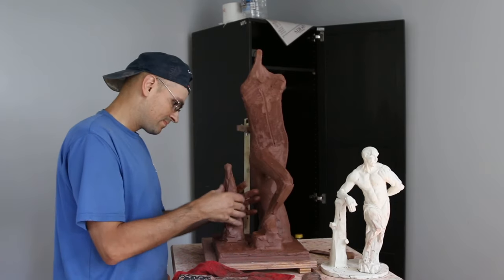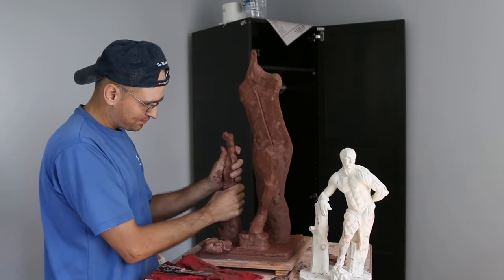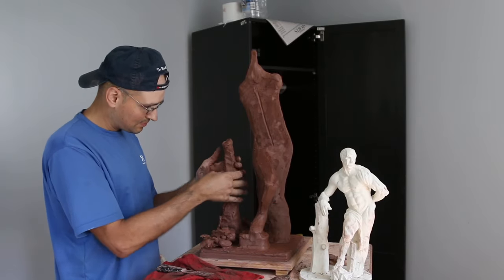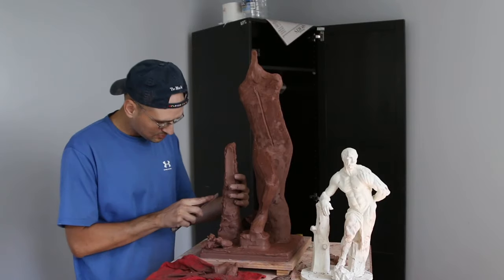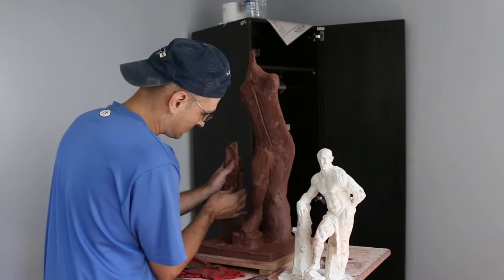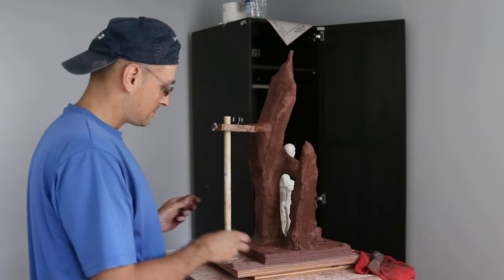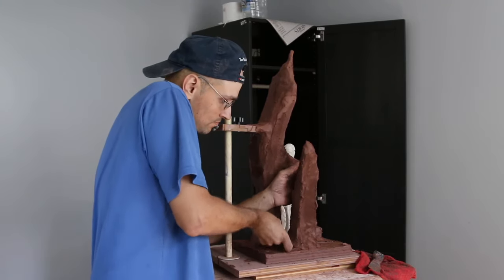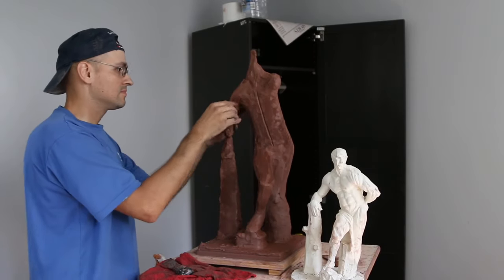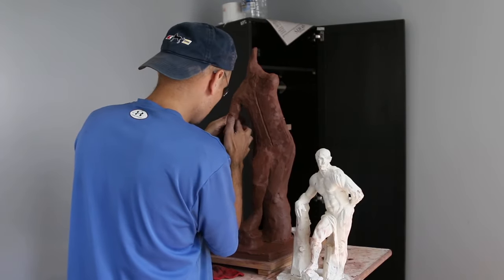I do intend on removing the armature, and the tree trunk is fairly high. The figure is already over 25 pounds — it doesn't look like it, but remember it is pretty much solid clay with no armature inside. So in order for the sculpture to stand, especially after it's been fired, it needs a little bit more rigid support. I might put this tree trunk along with some drapery around the leg to hide some things and use it as the support.